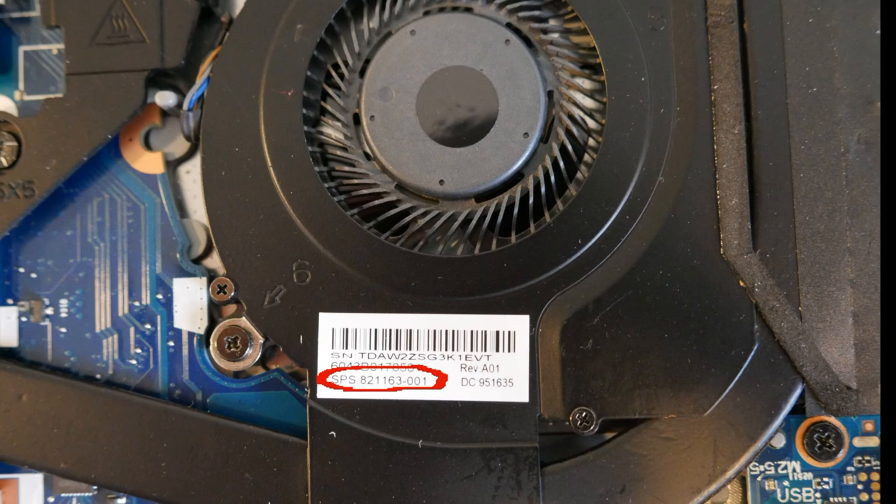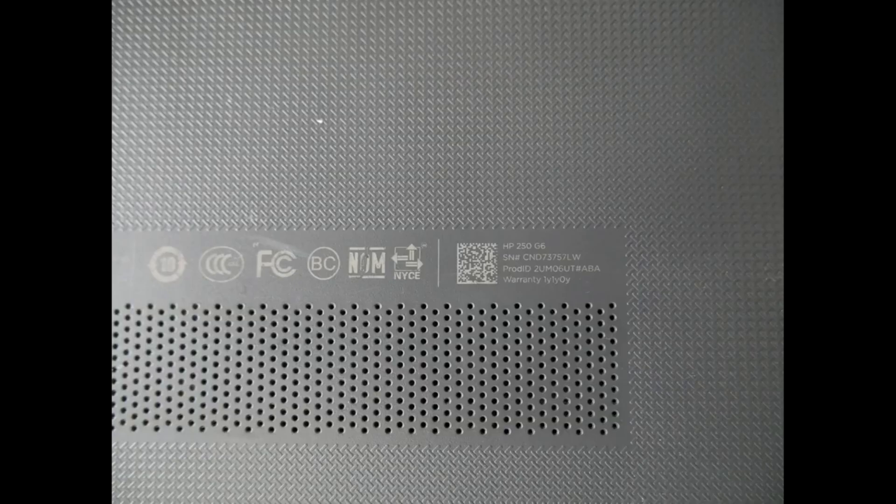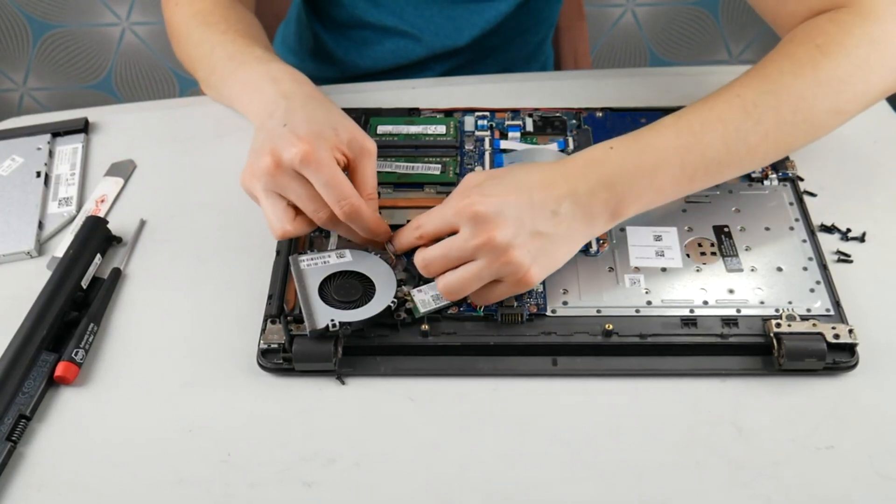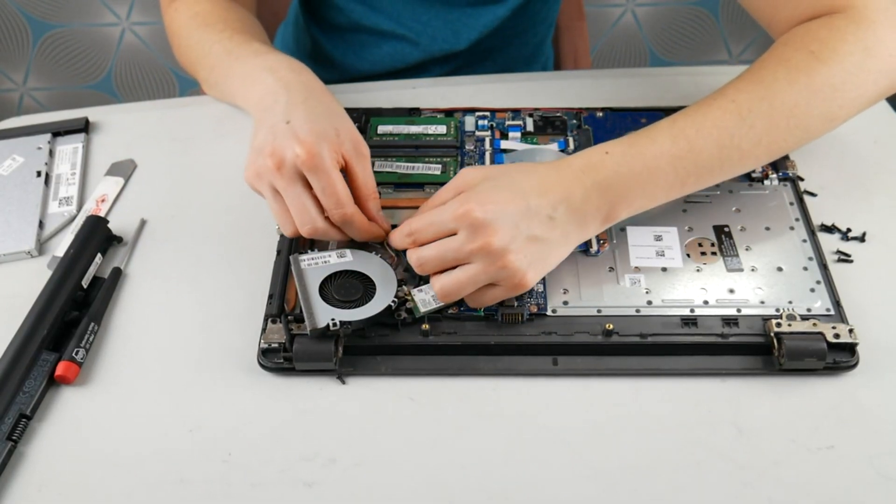Then you can order another fan on eBay. If you can't find that, flip your computer over and look for your model number — this is a 250G6. You can also look it up by that on eBay: just look up HP 250G6 fan. And they're actually pretty cheap to replace.